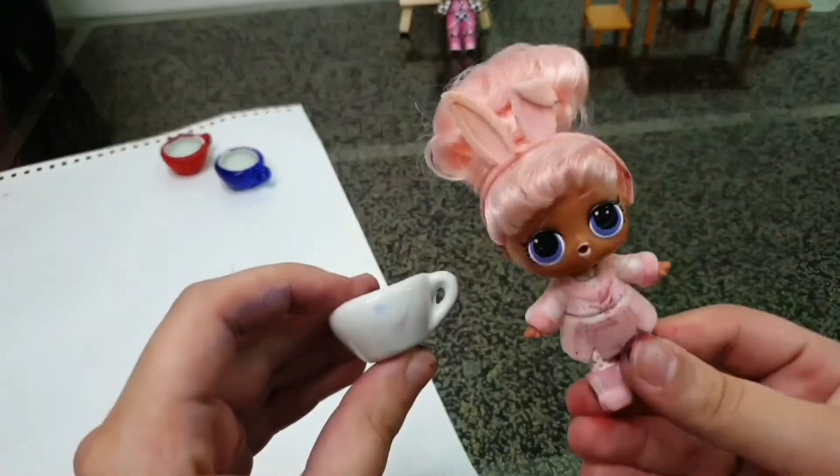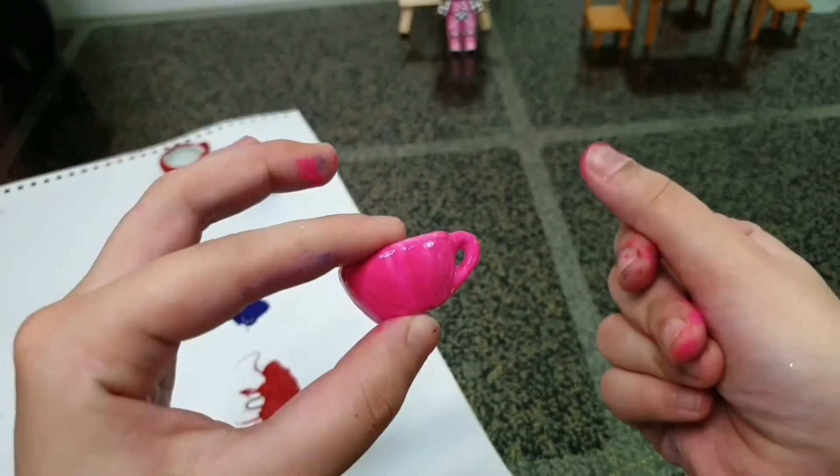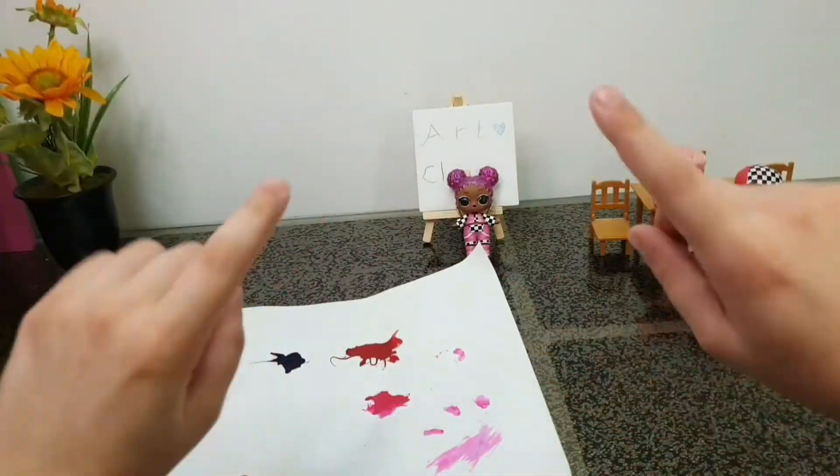Alright, last but not least — Snow Bunny! Yes, I want mine to be pink! Pink pink! Not yet — there we go! Alright, now we are going to leave them all to dry.